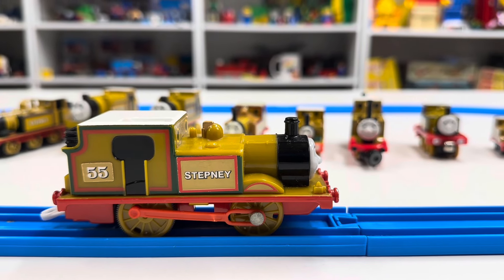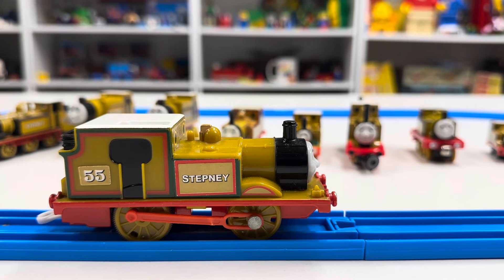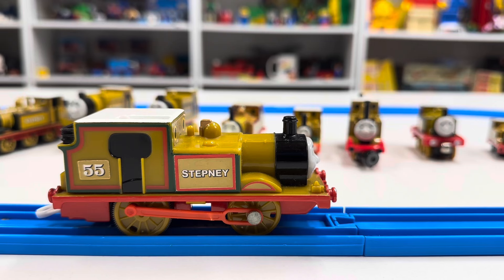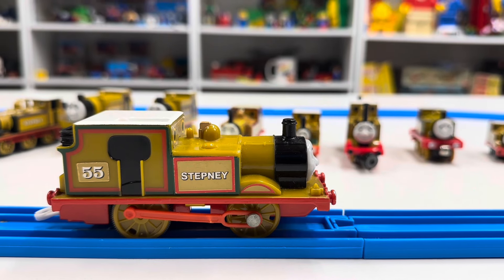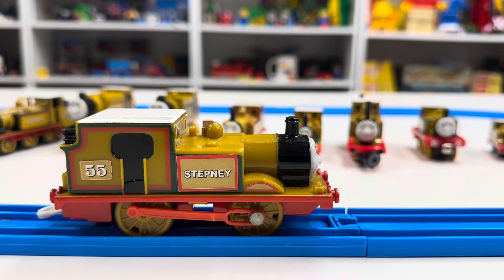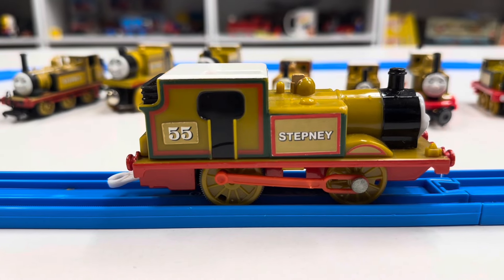Hey and welcome to Trains Are Fun. I am going to be looking at Stepney yet again, so quickly after just uploading a video about Stepney. I want to thank my viewers — you guys are so much smarter than me. It's the power of the internet. There's a lot of crazy stuff on the internet, but not you guys. You guys are smart. And I was wrong about this Stepney in so many ways.